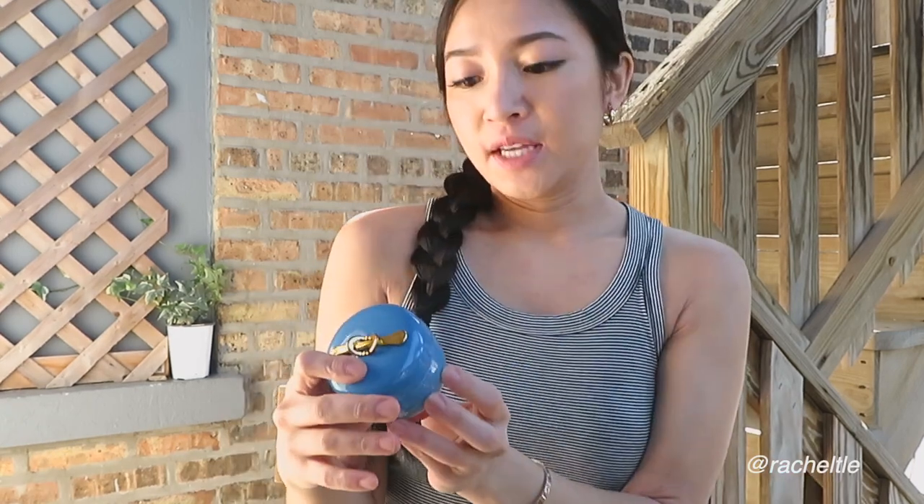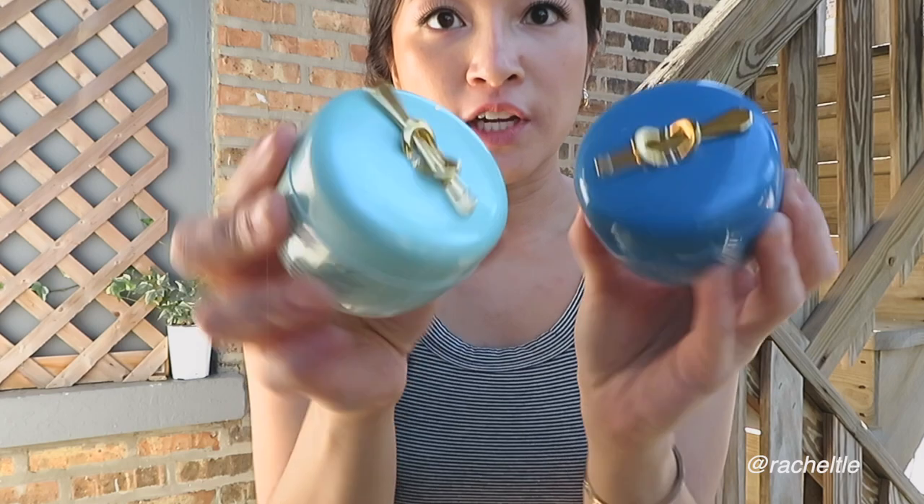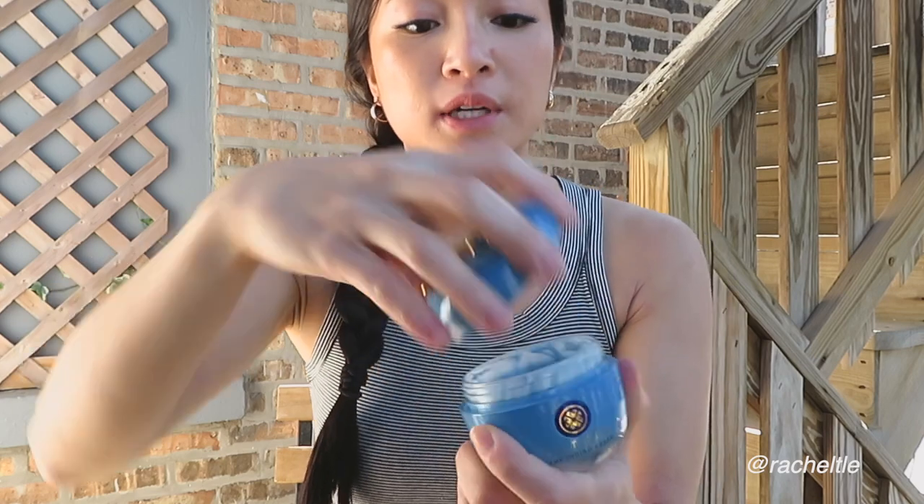This is definitely one of my favorite products and I'll be buying it again. Moving on — because I enjoyed the water cream so much, but with the harsh Chicago winter I needed something with a thicker formula, I decided to test out the Tatcha Indigo Cream. It comes in the same shape and jar, just a darker color, with a spatula as well.